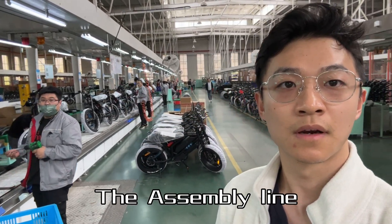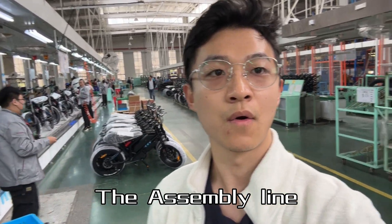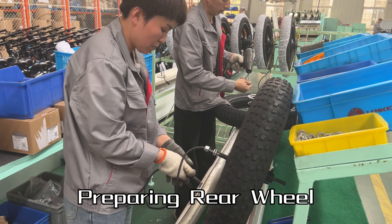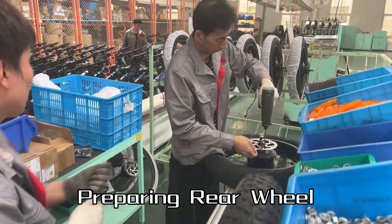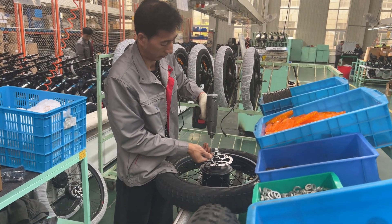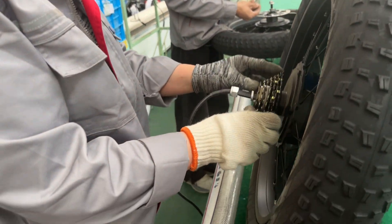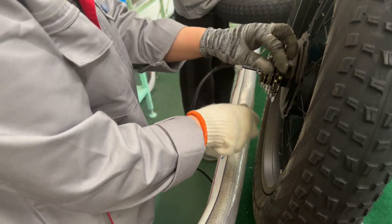Hey guys, Frank here. So today we will be checking out the GT assembly line. To assemble our bikes, we need to assemble each part of the bike individually and then put them together.